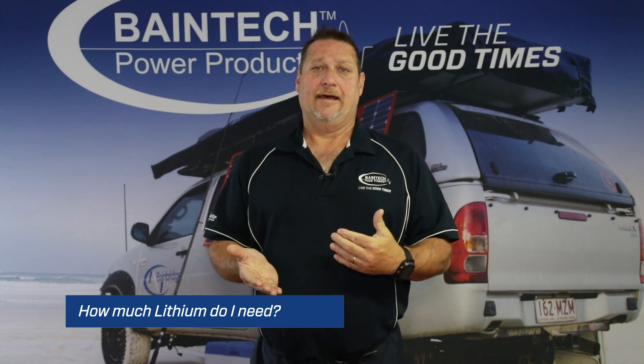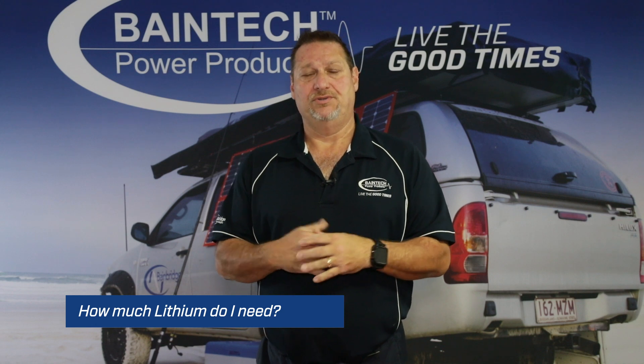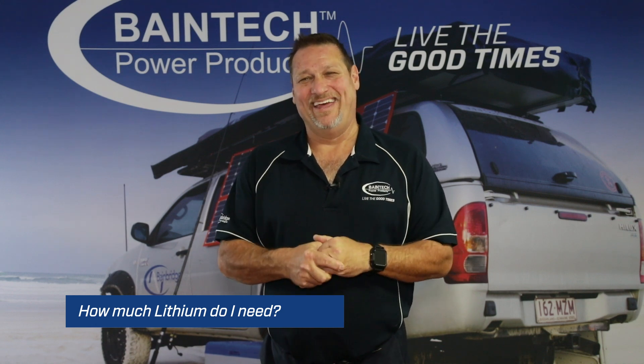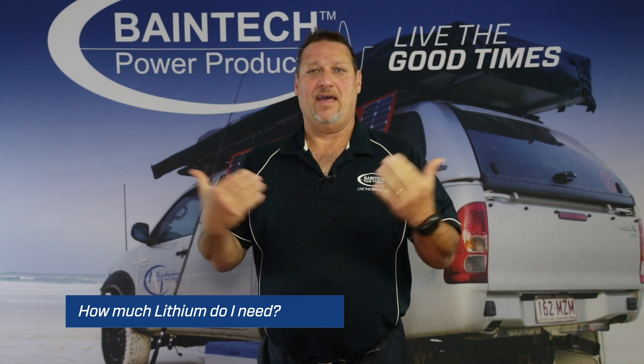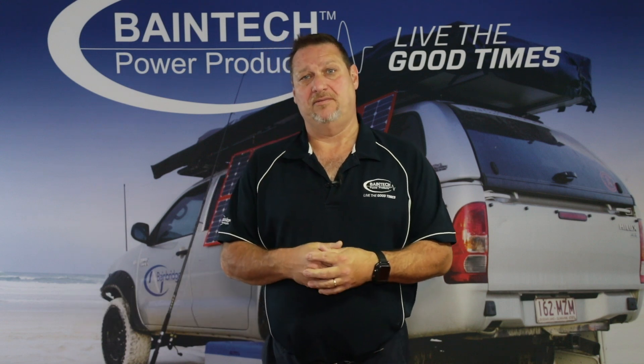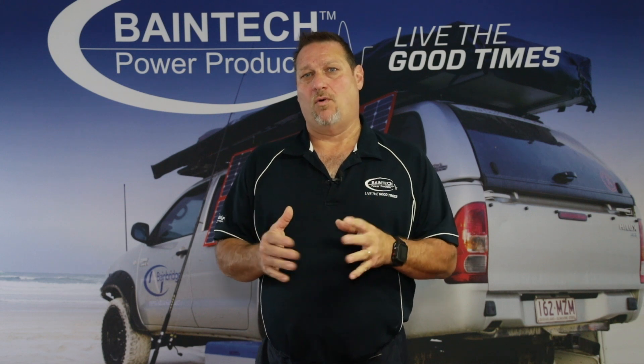A lot of people just take the AGM battery capacity and divide it by two to say that's the equivalent in lithium. It sort of is, but isn't. If I said I had a 100 amp hour AGM battery, most people say in that case a 50 amp hour lithium is exactly the same — and to a certain degree yes, but not quite.